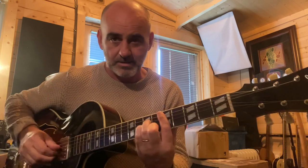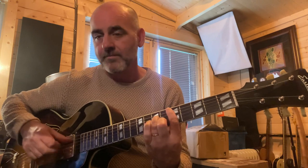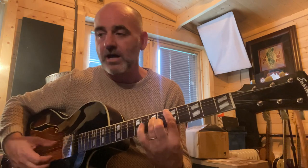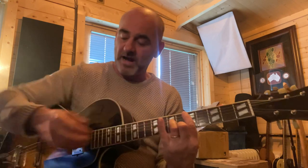In my D minor chord, I am taking my fourth finger off, so I'm alternating between a D minor and a D minor seven. As you can see, I'm just taking my fourth finger off to go from D minor to D minor seven. Then the next event — I take my fourth finger off and I brush the strings with my fingers, and then I hit the root note again.